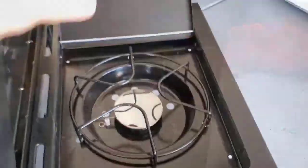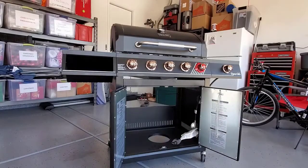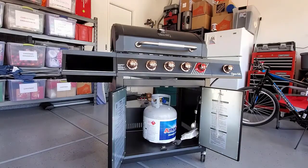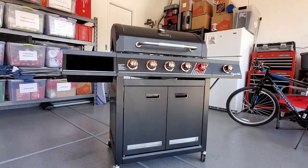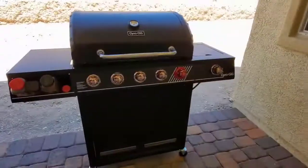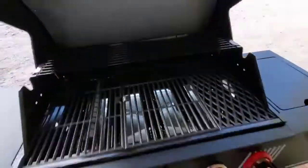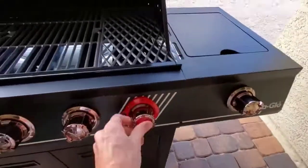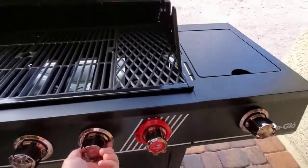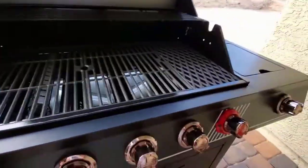It has a convenient side burner and a shelf for spices. To connect the propane tank, secure the nozzle and twist it to the right until it won't turn anymore. To light the grill, turn the knob on the propane tank to the left, then turn the burners on — you'll hear a hissing sound. To ignite, use the red knob and you should hear and see a flame come on.